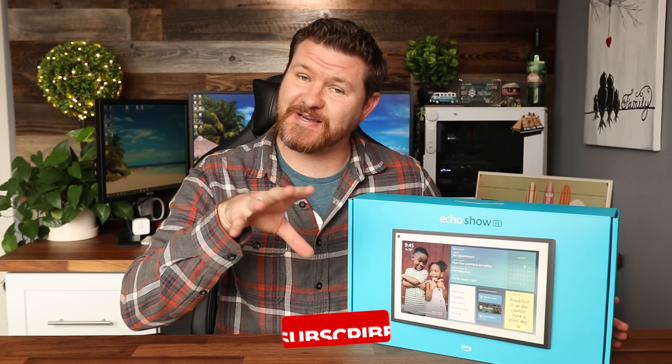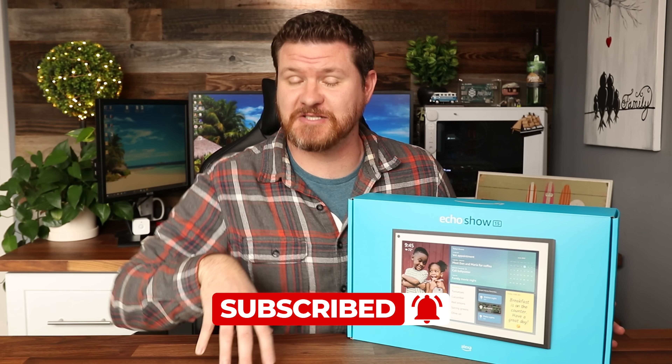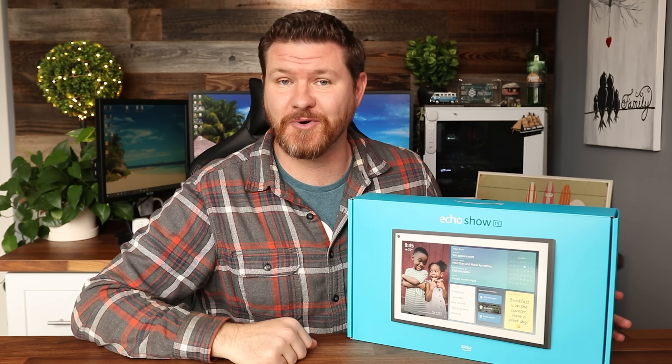Before we get started, don't forget to subscribe and hit that notification bell so you don't miss out on future videos like this one. And with that said, let's see what comes in this box.